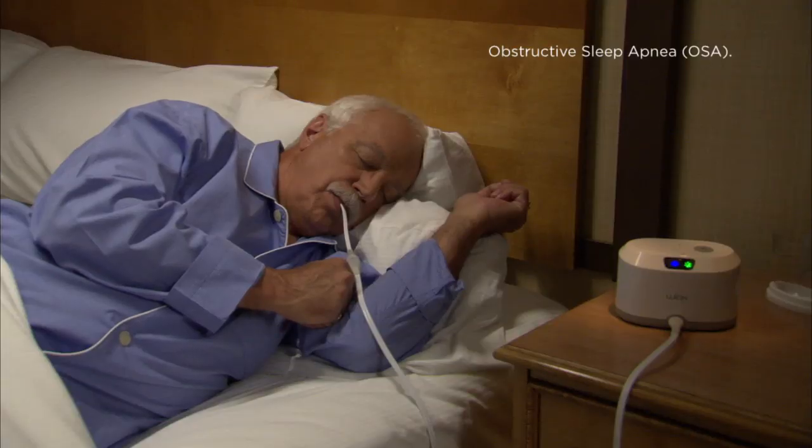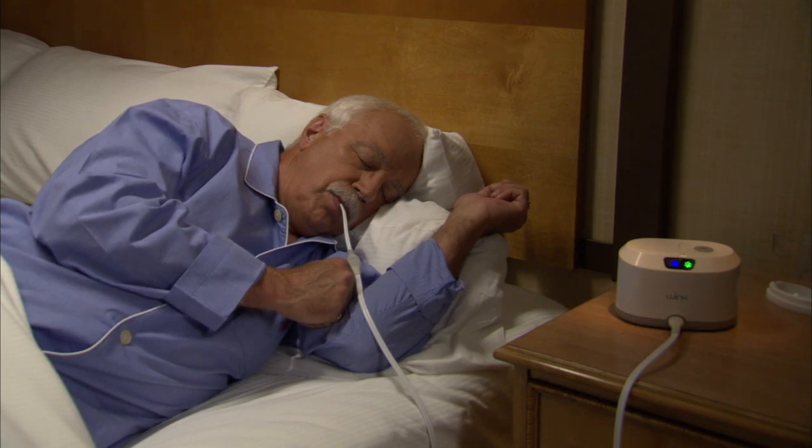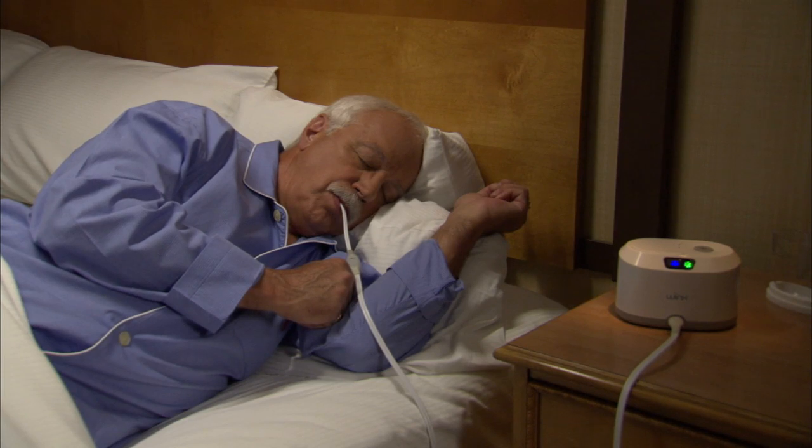The Winx Sleep Therapy System is used in the treatment of obstructive sleep apnea, also referred to as OSA. If you are an adult with mild, moderate, or severe sleep apnea, you may be a candidate for the Winx Sleep Therapy System.